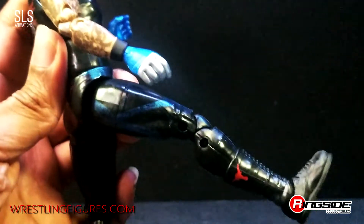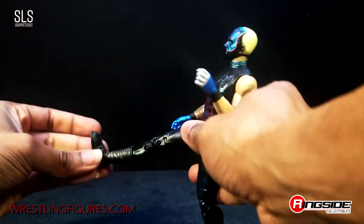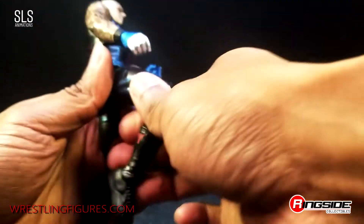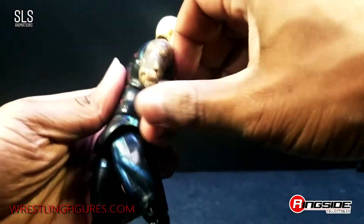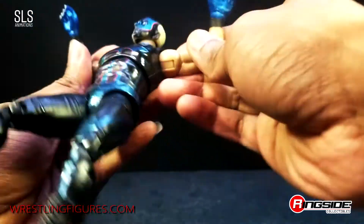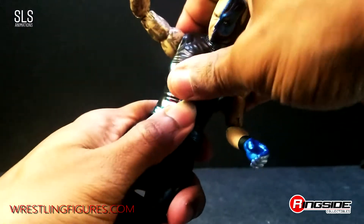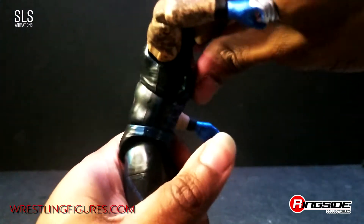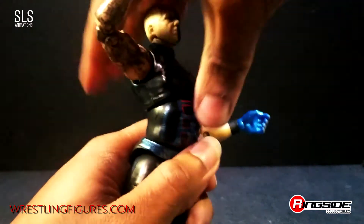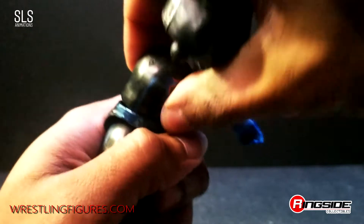The kick up isn't too well — he doesn't kick up that far, I guess he doesn't give big boots. Double jointed knees, double jointed elbows — a decent amount of range. You got that bending torso there, which is kind of hindered going forward. It's almost like he has a fat belly, because as you see, it pops right off.